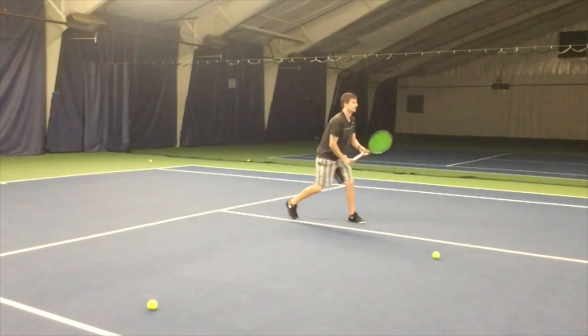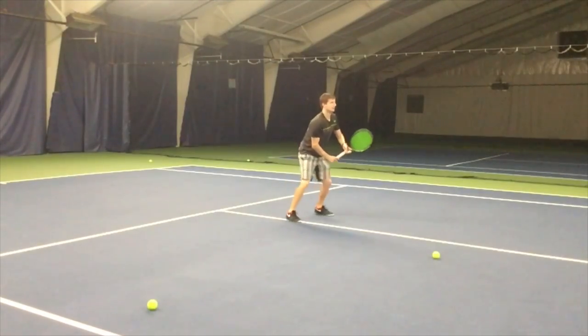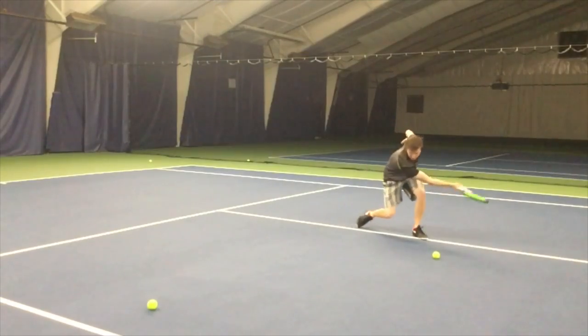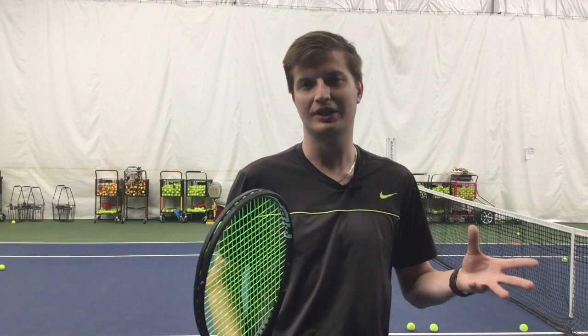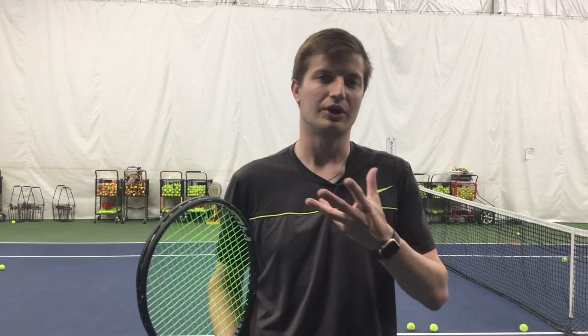Watch this last volley — notice how I set the racket in preparation like I'm going to catch the ball, and then after contact I follow through for control. So now you have access to the three main volley techniques: you know when to use each volley and how to execute the technique — whether it's the footwork or the racket work.